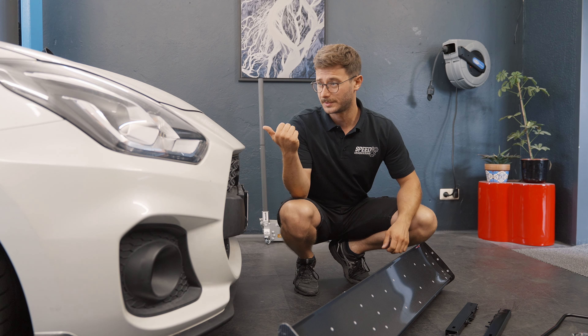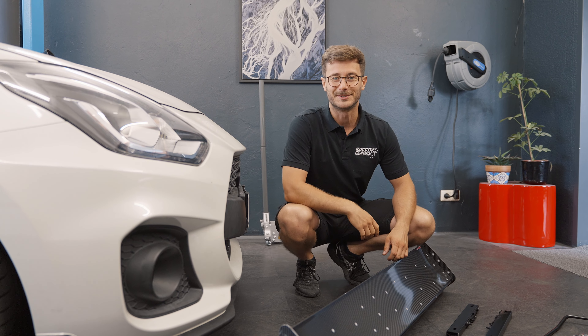This is a huge wing. This is a small car. Let's do this. Enjoy the video.